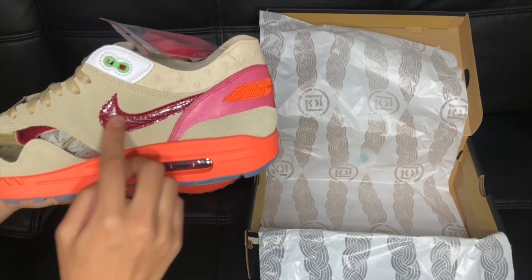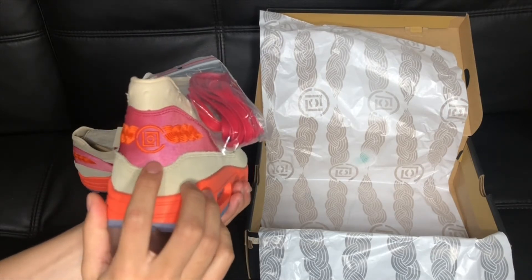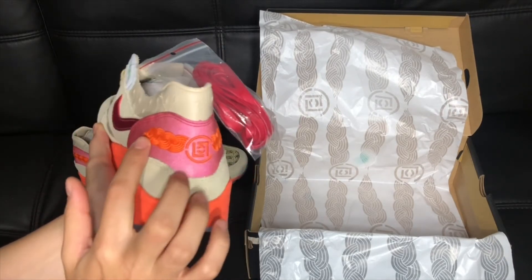There's the Nike swoosh in maroon. On the back, there's the Clot logo, and it's embroidered. It looks really nice.